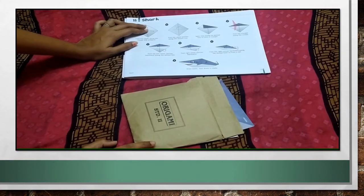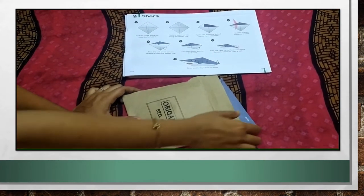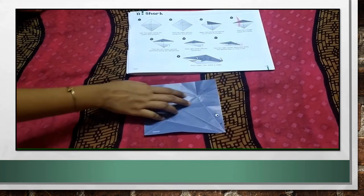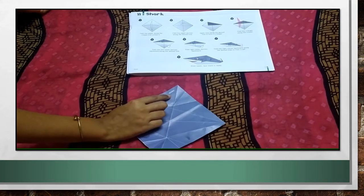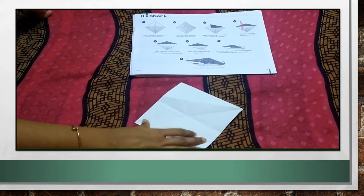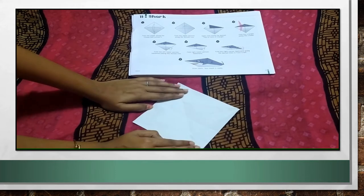Our first topic for today is shark. For making shark, take this paper out from your origami packet. Grey colour paper, and here it is written shark. What you have to do, just turn this paper and keep it in the kite shape. Keep it this way in kite shape.